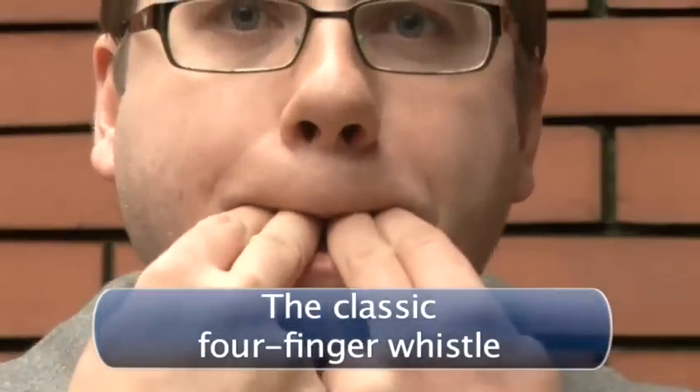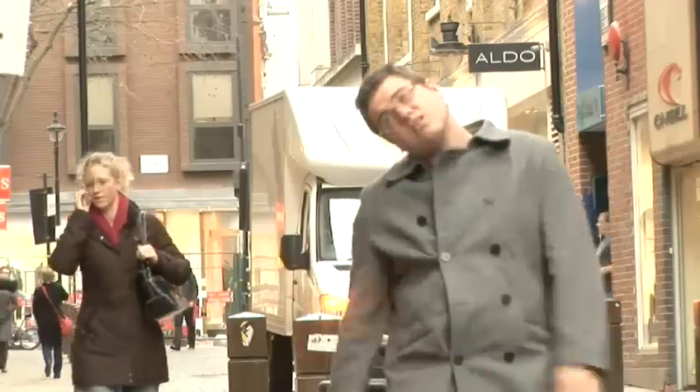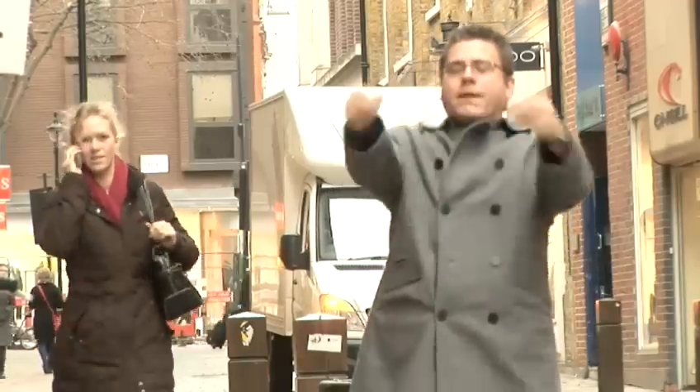The classic four finger whistle. This is probably the loudest whistle you can humanly achieve on your own. The more air you blow out, the louder the whistle.